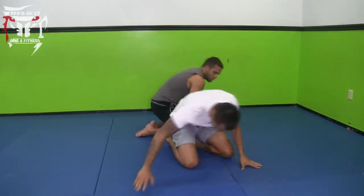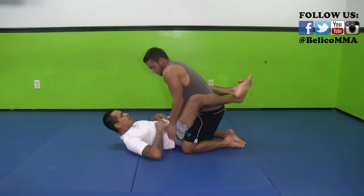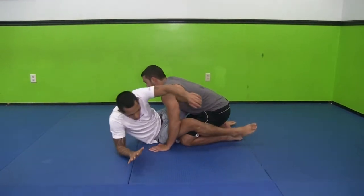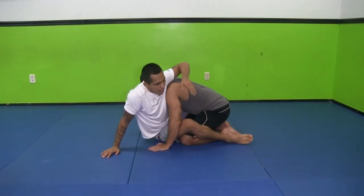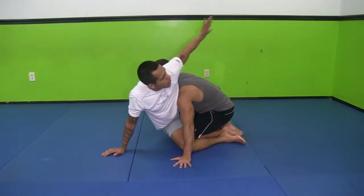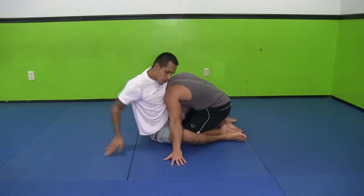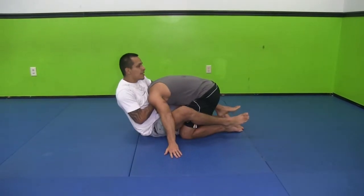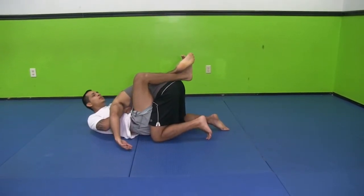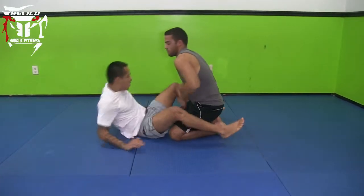So different angle guys. One more time from the beginning: take the hands off, open my guard, base up all the way with my hands. Now I'm gonna try to bridge him this way. He bases. When he bases, I'm gonna wrap his neck. Remember, keep the neck hooked like this, slide my hands. And when I got it secured, I'm gonna drop back, secure my guard, and squeeze and choke him out to the other side.